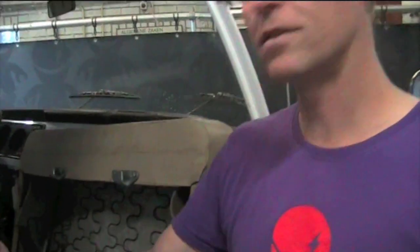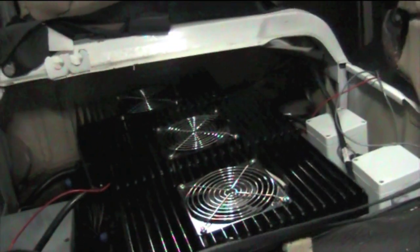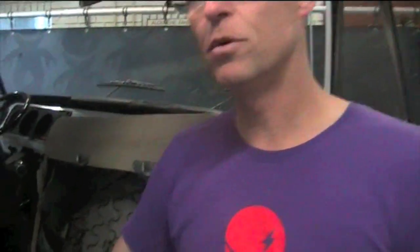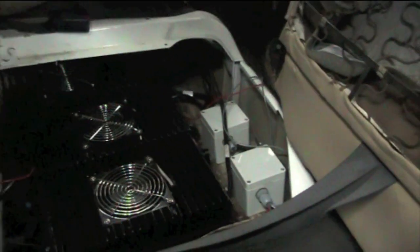Under the front seat are three single-phase chargers, so together they act as a three-phase charger. The three of them are capable of charging at 7.5 kilowatts per hour, which means this bus goes from totally empty to totally full in about seven to eight hours — only because it's a very large pack. We've also found space for the DC-DC converter, the main connection box, and the safety relay that prevents driving while the car is charging — all placed under the front seat.